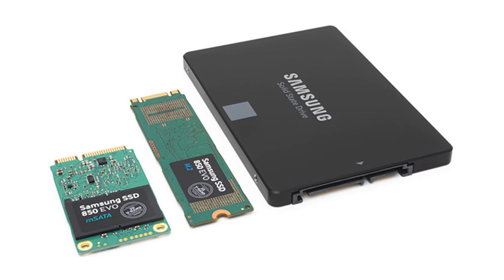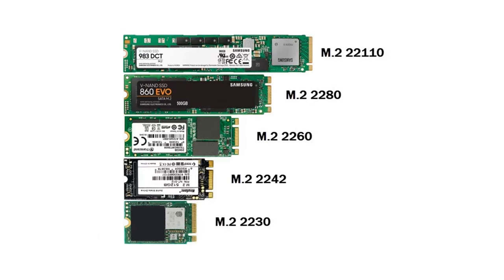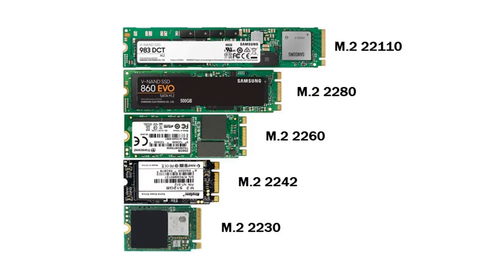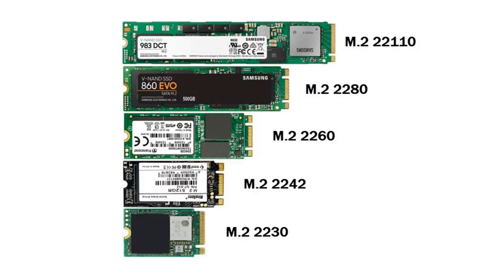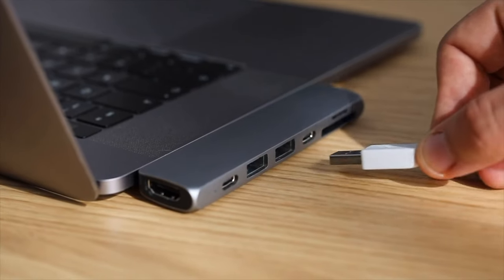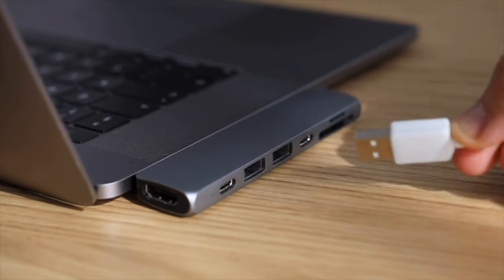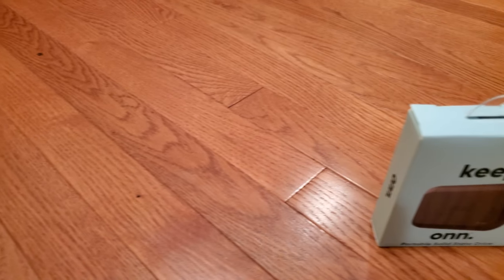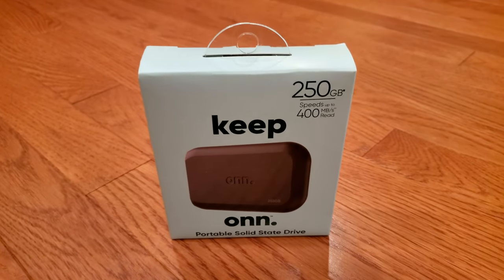Finally, there are PCIe NVMe SSDs, which typically come in M.2 — the most popular being the gumstick-looking M.2-2280, which is 80mm long. These can go up to thousands of megabytes per second, but draw more power and produce more heat. Most external USB SSDs tend to be SATA-based, because most PCs still have USB ports capped at 5Gbps (625MB/s), so attaching a PCIe SSD would be a waste, and many USB ports don't output enough power for one. The ONN drive promises up to 400MB per second read and write, confirming it's a SATA-based drive.